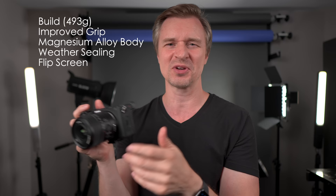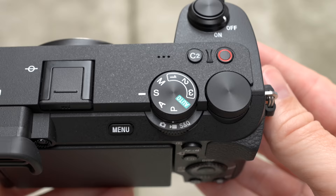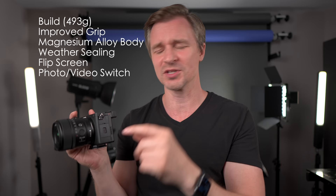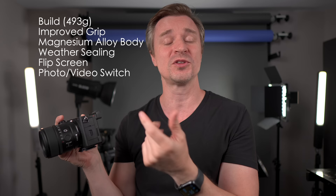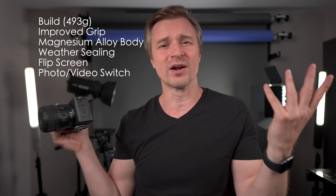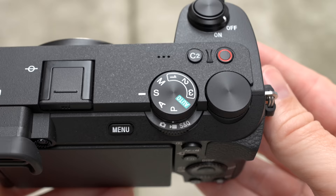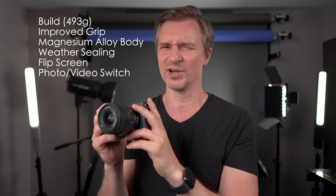Check this out — we have a switch for the mode dial between photos and video and S&Q, and you can completely separate the photos and video. You just go into the menu and do the separation of different things like ISO, aperture, and white balance. So when you switch back and forth, you could be shooting S-Log3 at 800 ISO with a weird white balance, and switch it right over to your photo settings. There are three memory functions, so you could save three for photo and three for video. Really great for us hybrid shooters.